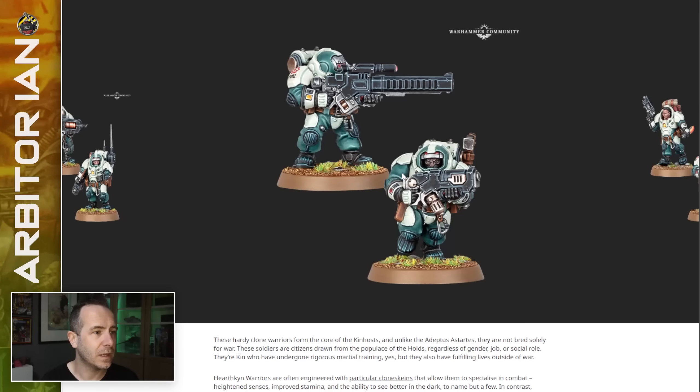There's a few more here. We've got a bit of representation — nice to know that the kin aren't all the same colour. And there's a visor-down version you can just see in there.